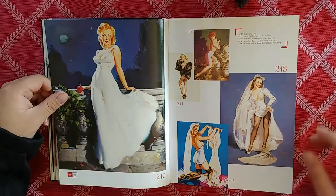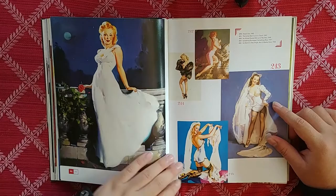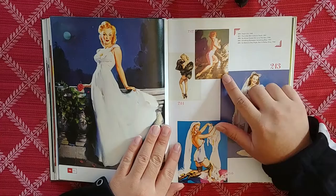Is it any wonder why people like Gil Elvgren's work? I hope this is a good start to 2021. Let me help you guys out with some classy images, with some beautiful classic American women.